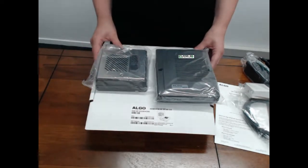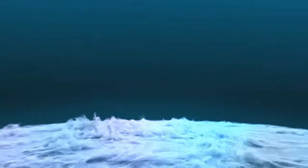That is the Elgo 8028 IP Door Phone. I'll see you next time.